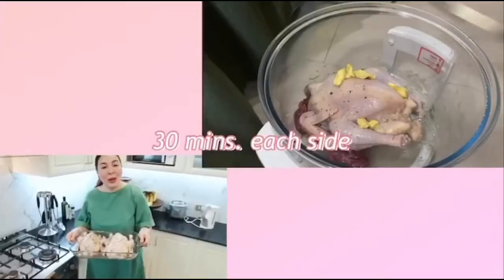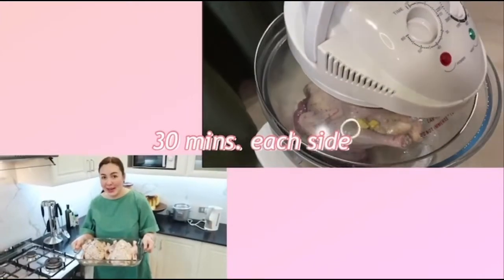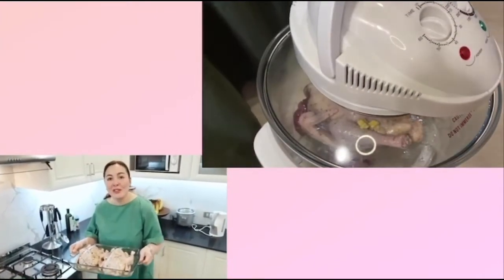For about an hour — so we're popping this in the oven for an hour or an hour and a half at 350 degrees Fahrenheit.